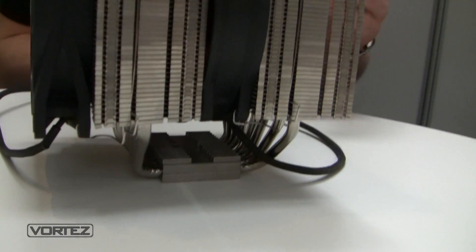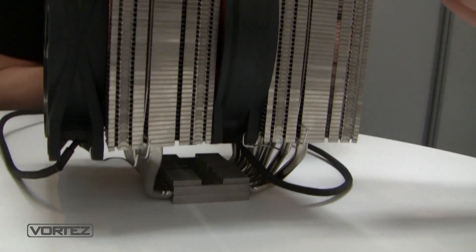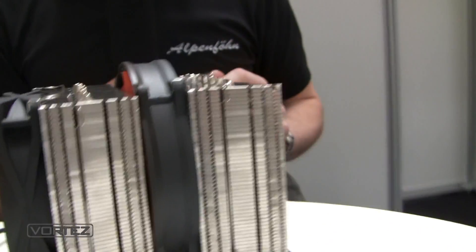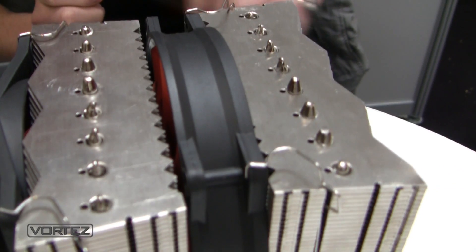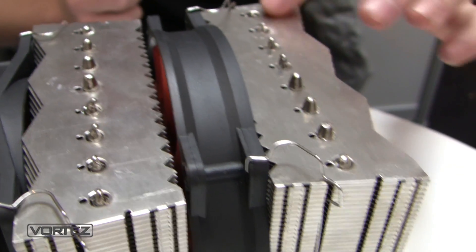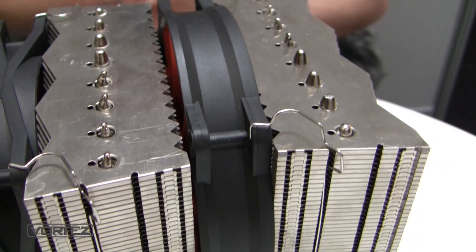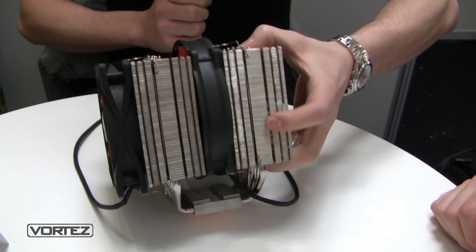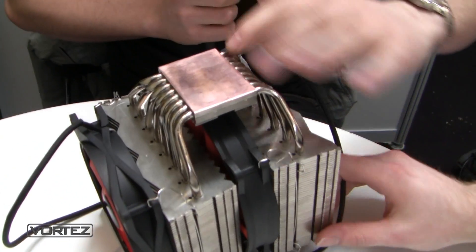If you go above 180 watts, the performance becomes better and better. The reason for this is the heat pipes — the cooler has eight 6 millimeter heat pipes. Also, the two fin stacks are soldered to the heat pipes, and there is a big full copper base to spread the heat.